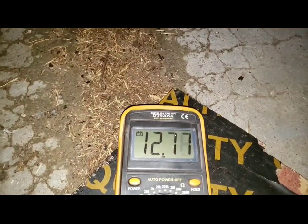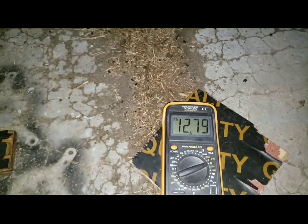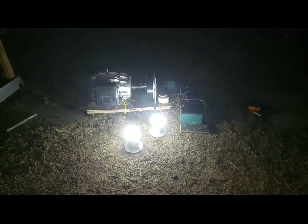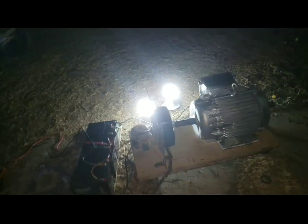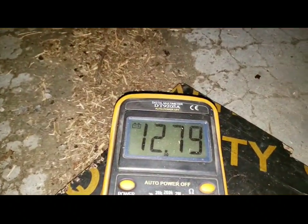The voltage is coming up. It's charging — it's actually charging. Instead of going down, it's charging. It's running on its own. I will leave it for some time, let it run for some time. You can see — the voltage of the battery is 12.79.